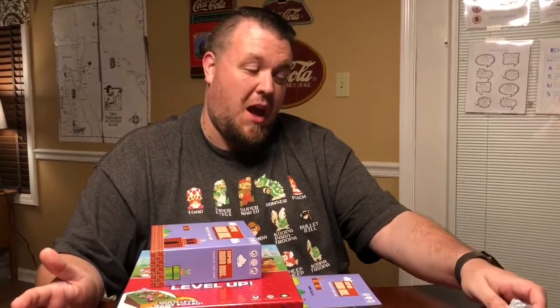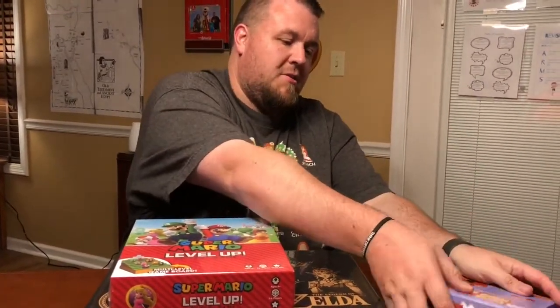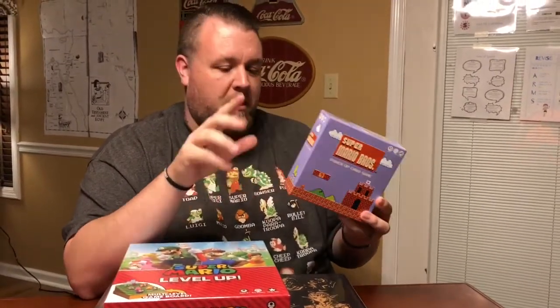Whoever has the least amount of coins loses a life. The gotcha element comes in with power-up cards — you can play a fire flower, a Koopa shell, or a star man — which modify the value of your cards. So you can have a vendetta against somebody, maybe put them out of the game. It's really fun! You can pick this up — right now it's exclusively at Target in the United States.